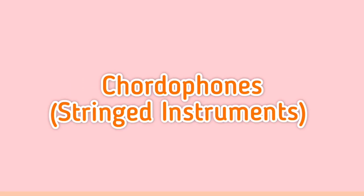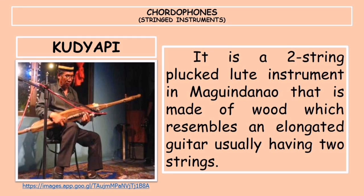Let's now proceed to the chordophones, or stringed instruments. First, we have the kujapi, a two-stringed lute instrument in Maguindanao made of wood, which resembles an elongated guitar. It usually has two strings and varies in size, but normally it is about one and a half meters long.